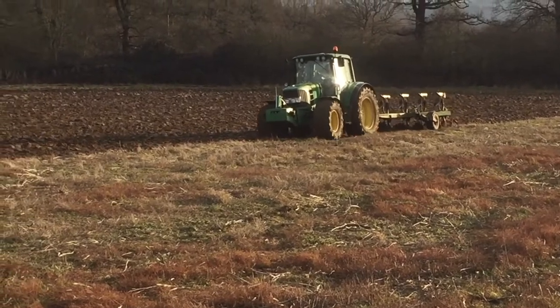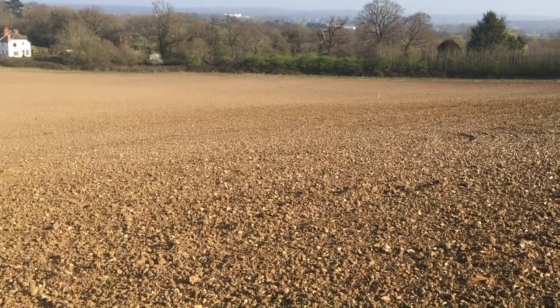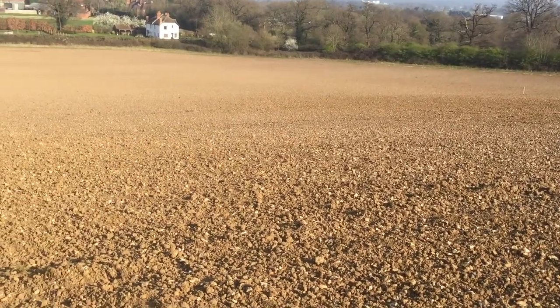You start off by ploughing up the field to get rid of all the plants. Then you have to go over it with a roller so it looks like this, nice and flat.